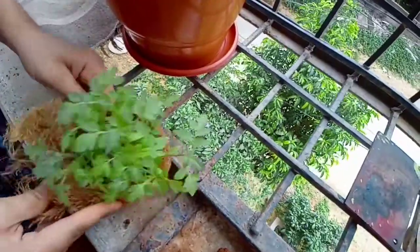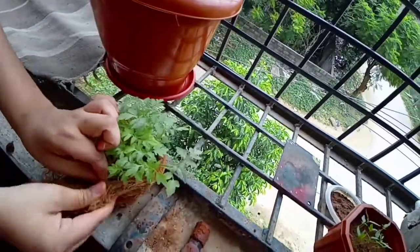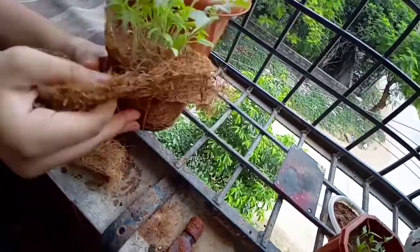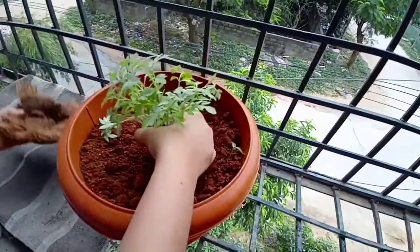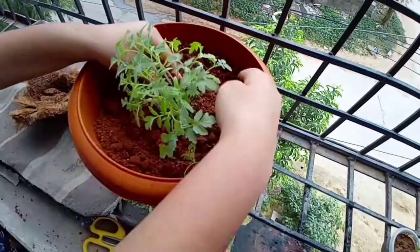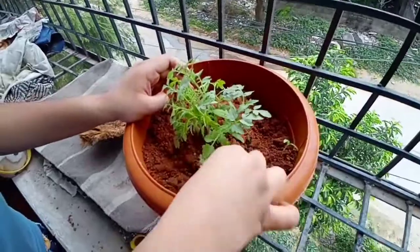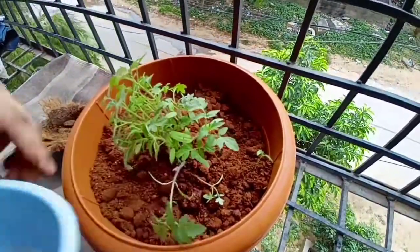Remove everything from the pot and directly transfer the seedlings into the soil. If you just plug the plants out roughly, they may not grow because they are very small. Remove the soil carefully, place the plant saplings directly, and cover them with soil. Move the soil and cover it properly, then pour a little water so that it gets settled.